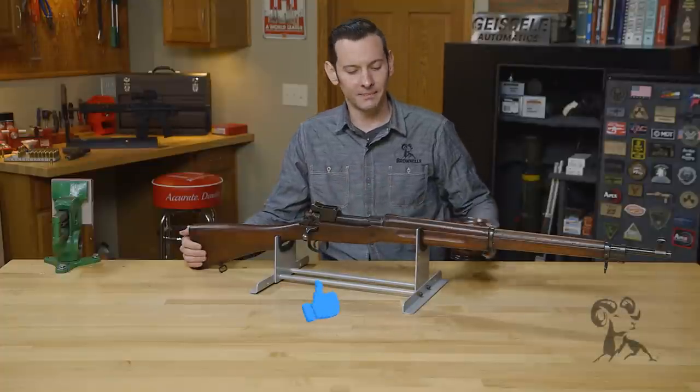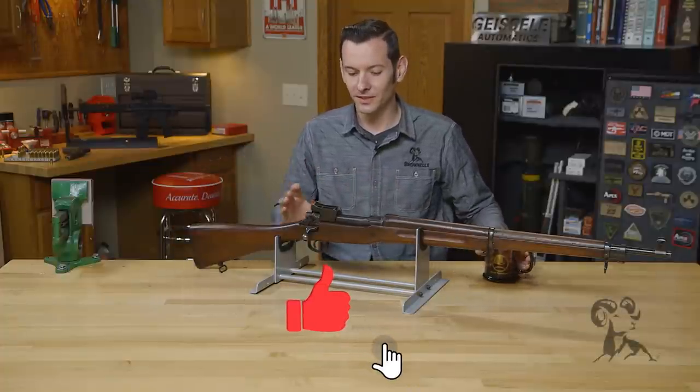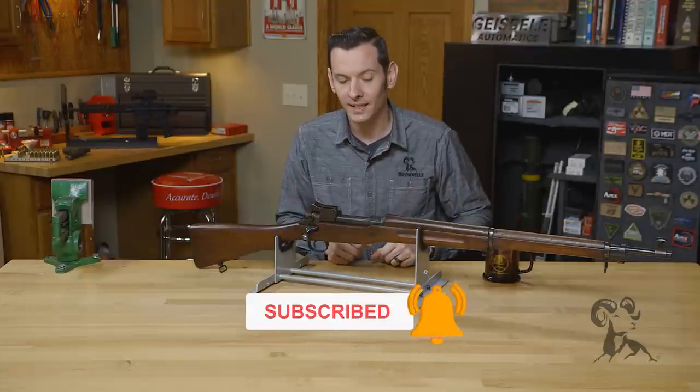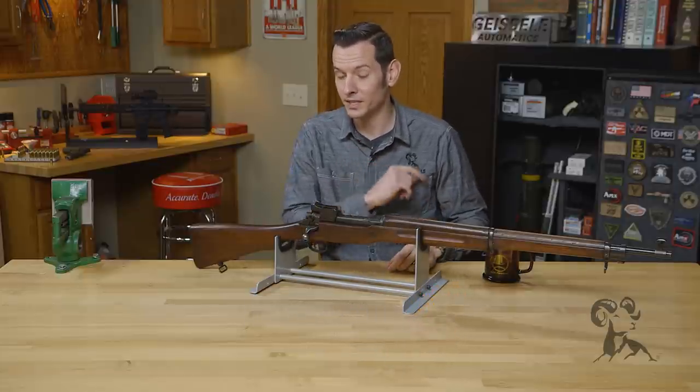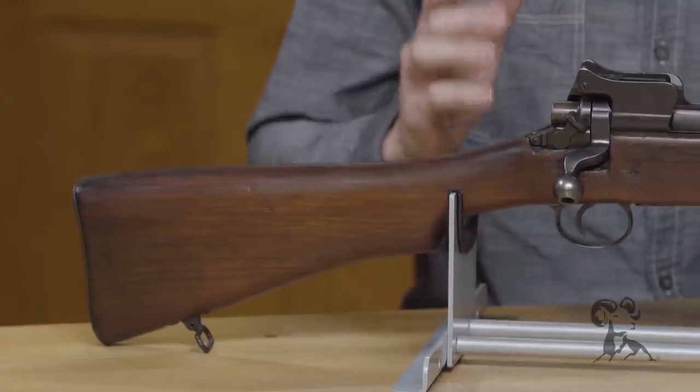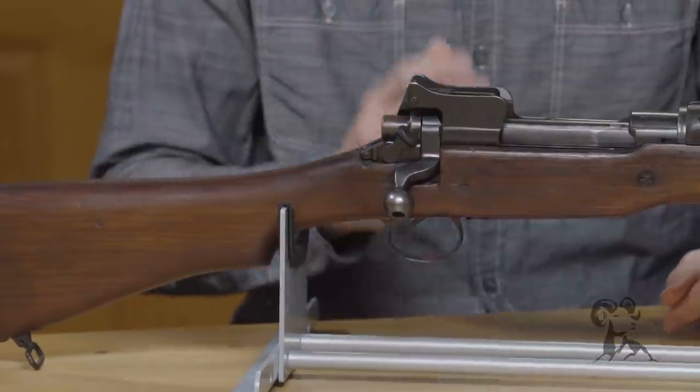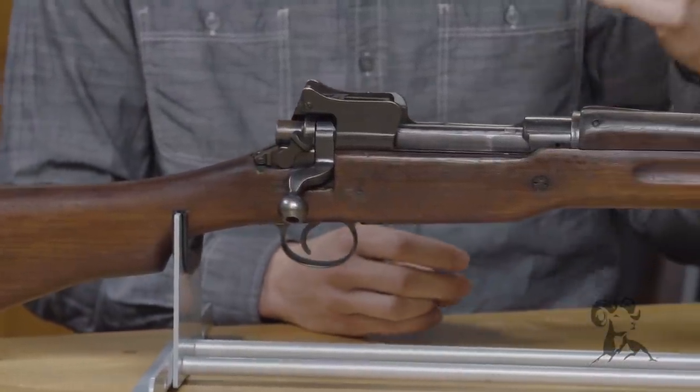Hi, Caleb with Brownells here, back with another gun from the vaults. Today we have the Model of 1917 Enfield manufactured by Winchester. This gun was an American production of the 1914 pattern, produced during World War I.